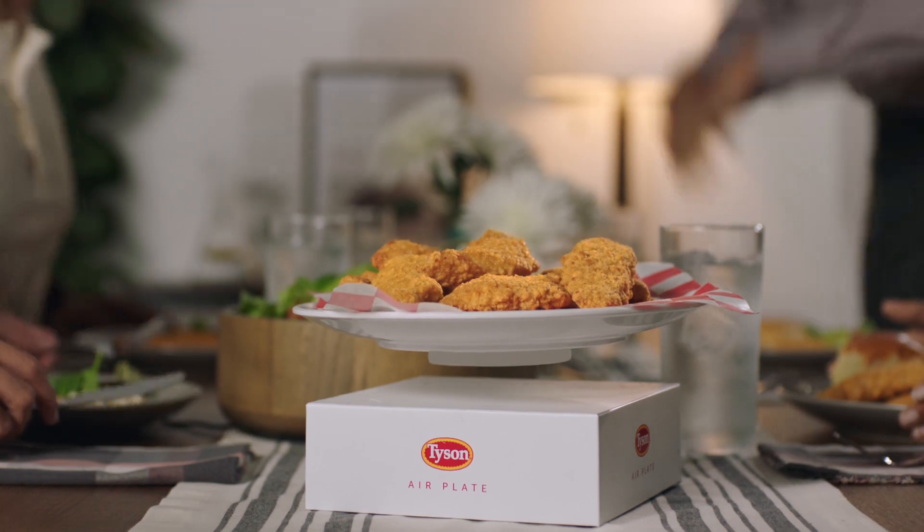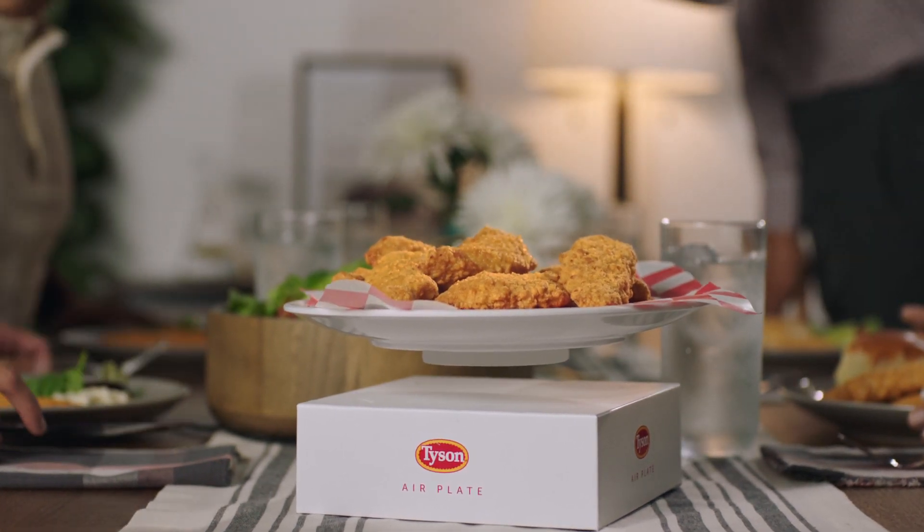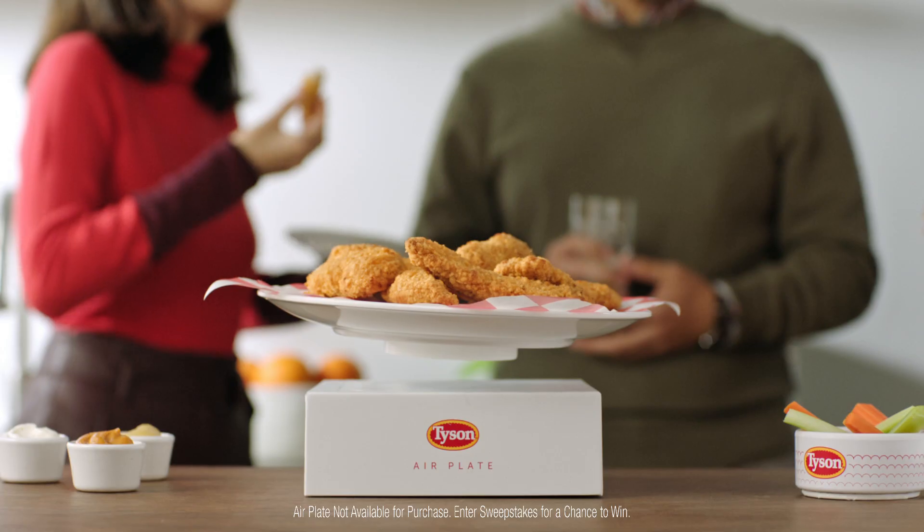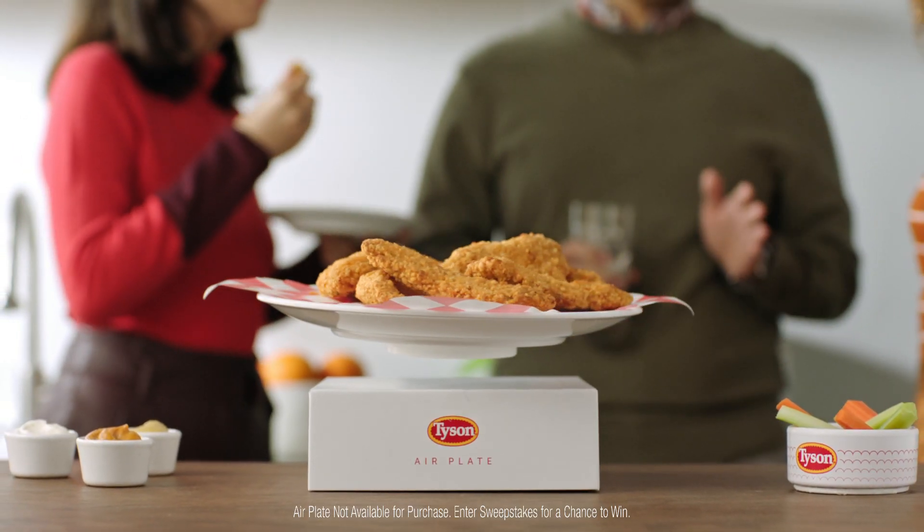If conversations get heavy, lighten the mood. And now you can take sad desk lunches to new heights. So elevate your next meal and enter our giveaway on Twitter.